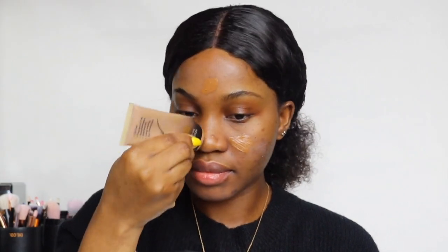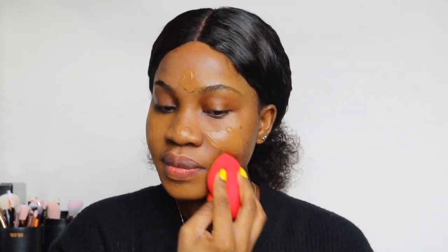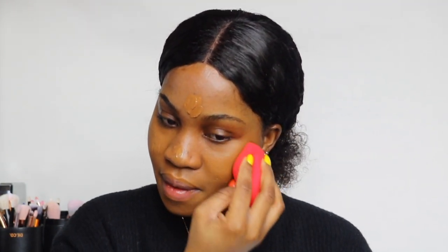For my foundation I'm using the Milani Total Coverage Foundation. This is my favorite foundation right now. I normally use a MAC Mash Master Foundation, but I recently switched to this one. I really love it — it's not oily at all, it's very gentle on the skin, and it's a full coverage foundation.